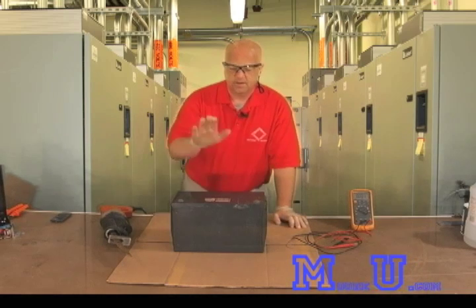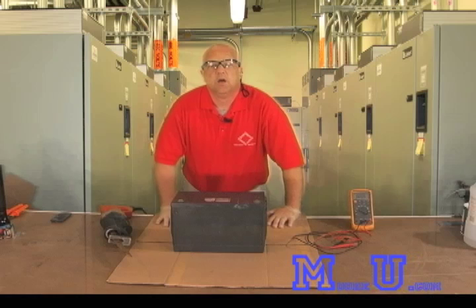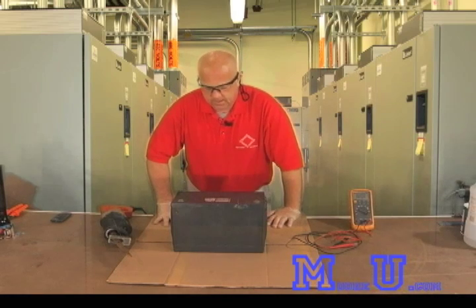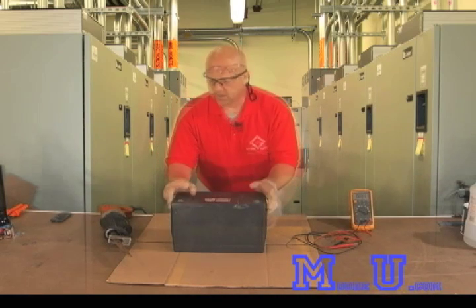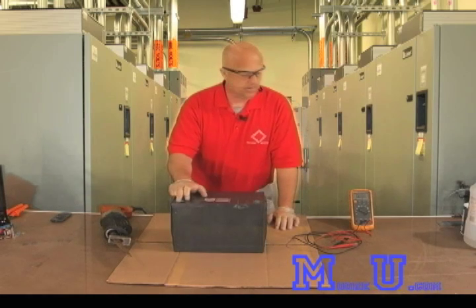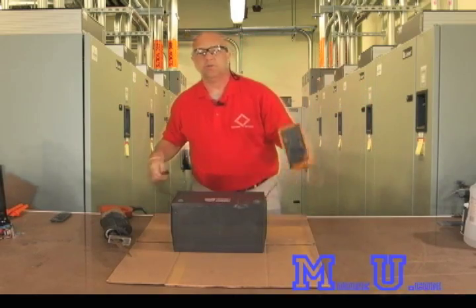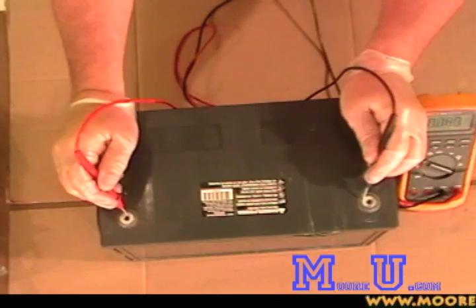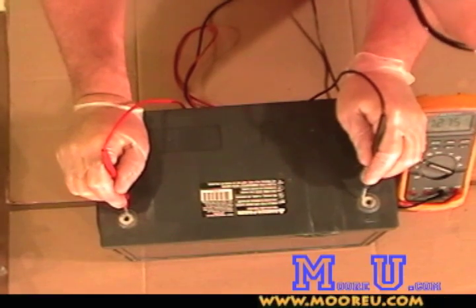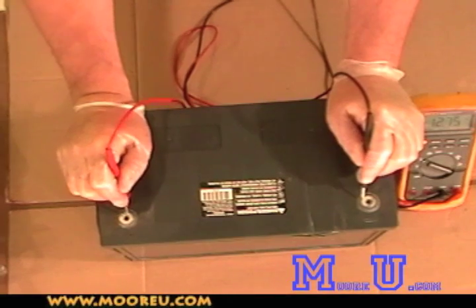What we're going to do today is do a dissection on a modern day 12 volt absorbed glass mat product. You can see from the top here, this has a positive and a negative — you can see the negative sign and the positive sign. When we put our voltmeter across this with the voltmeter set to volts DC, this battery produces roughly 12.75 volts, so it's ready to go.